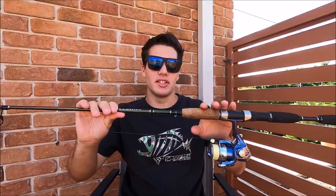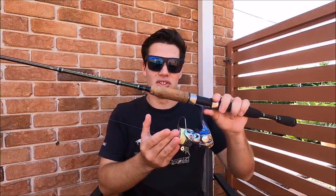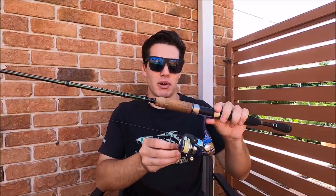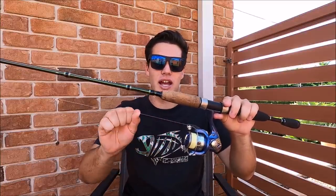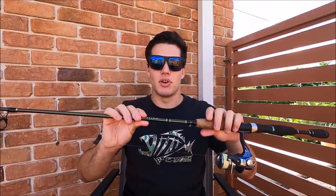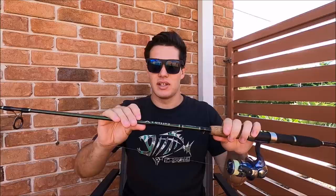First things first, let's quickly touch on the gear. Spin gear is absolutely fine for this style of fishing, and around a 2000 or 2500 size reel will do the job easily. We've even caught them on as small as a 1000 size reel. The most important thing is to have a really nice smooth drag, because flathead are known to go absolutely mental with head shakes and fast runs — you need that smooth drag or you'll pull the hooks.